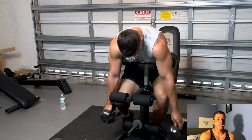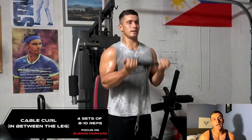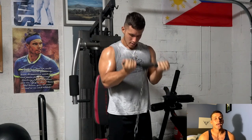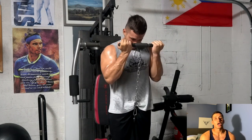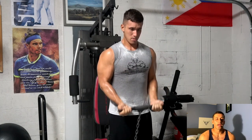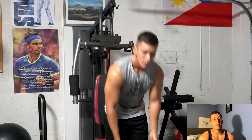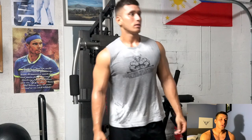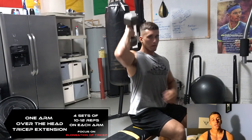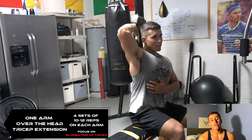Superset number three starts with a cable curl between the legs, focusing on the short head of the bicep. We're keeping the elbows out in front of the body, really isolating the bicep, keeping those elbows tight in front — only moving forward, not backward — mimicking a lying cable curl. We're supersetting this with a one-arm overhead tricep extension, also called a one-arm French press. This focuses solely on the long head of the tricep.